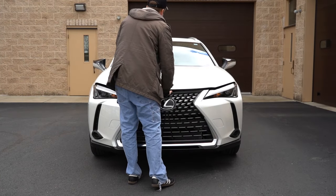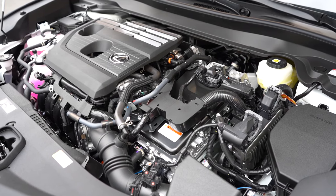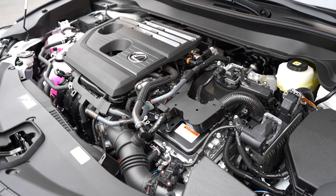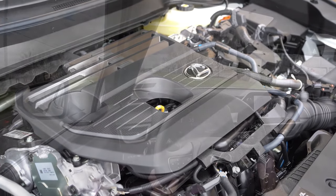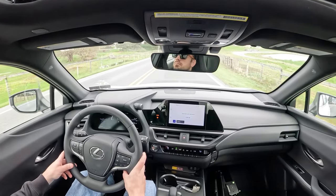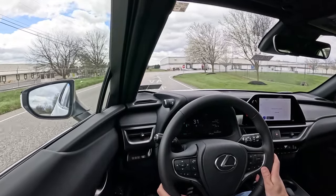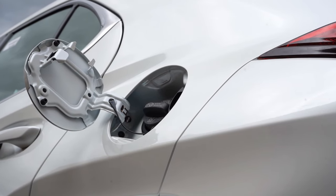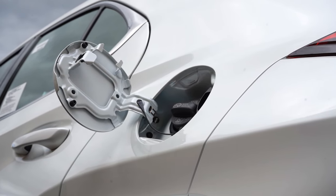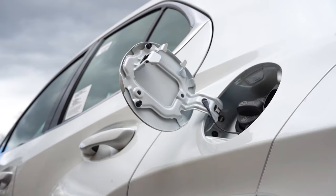Regardless of trim, the powertrain is the same: a 2.0-liter naturally aspirated four-cylinder with two electric motors producing 196 horsepower — up from 181 last year — and 139 lb-ft of torque. Power goes to the front or all wheels through an eCVT. Zero to 60 is approximately 7.9 seconds for AWD, improved from 8.6 last year, and 8.0 flat for FWD. Top speed is 110 mph. MPG comes in at 45 city / 41 highway for FWD, and 44 city / 40 highway for AWD, on regular unleaded fuel.